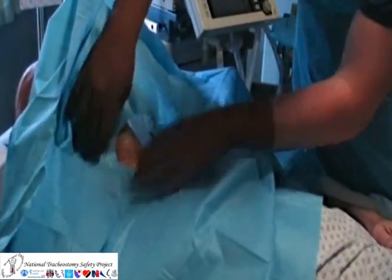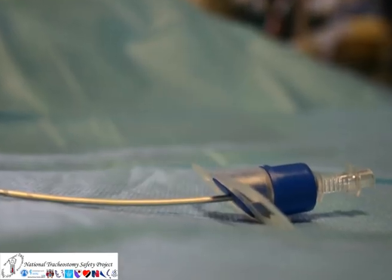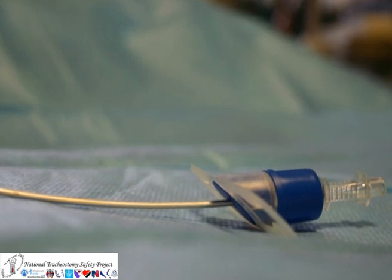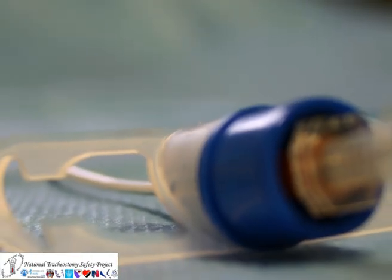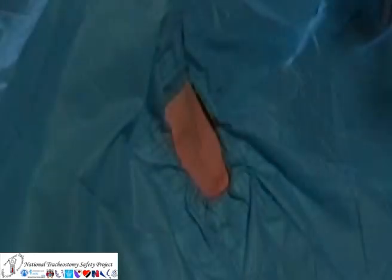The Revucin needle is an example of a narrow bore cannula-over-needle cricothyroidotomy device. The proximal end can be connected to either a standard anaesthetic gas source or a high pressure oxygen supply.